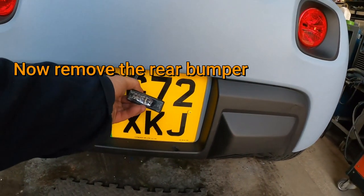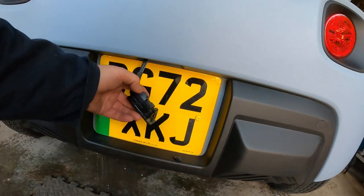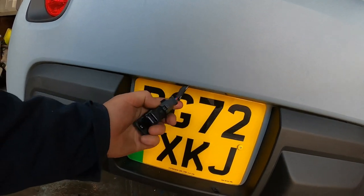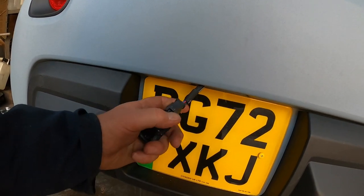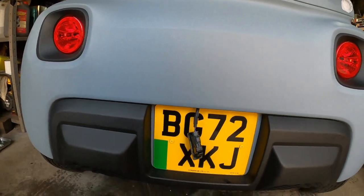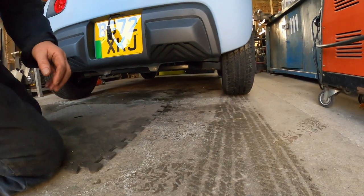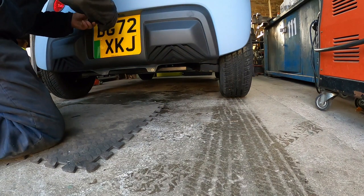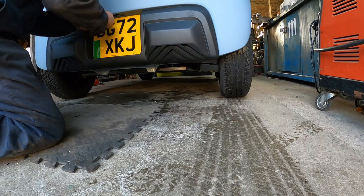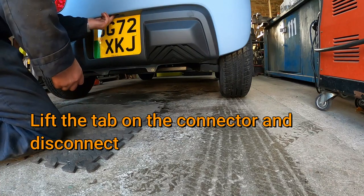To get the back bumper off you need to take the number plate light off. Reach up behind, push the clip in, then you can — I'll need two hands for this to disconnect it and feed the loom back in. It's a lift — that's the light — then shove the loom back through.